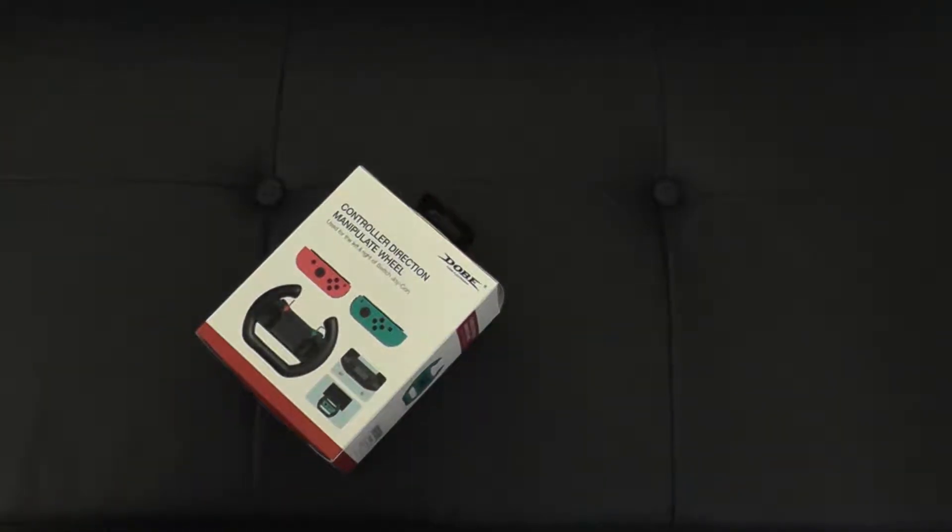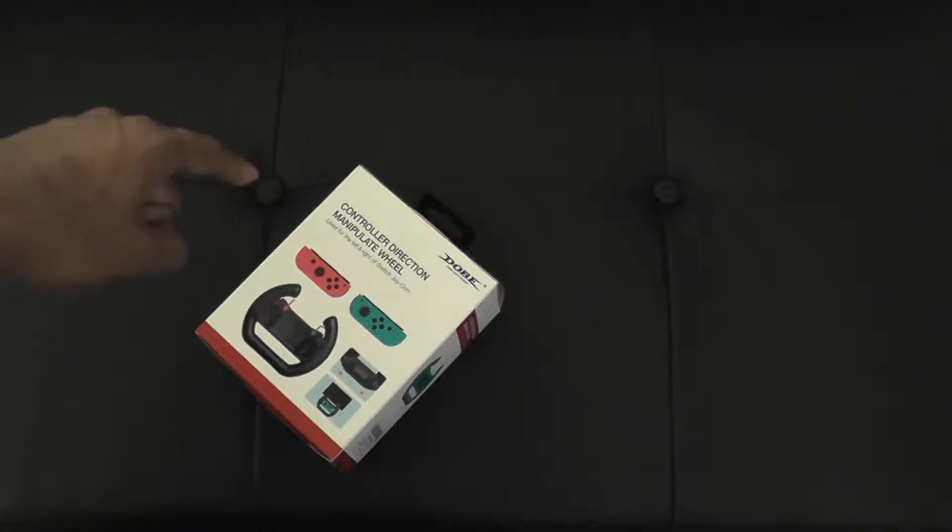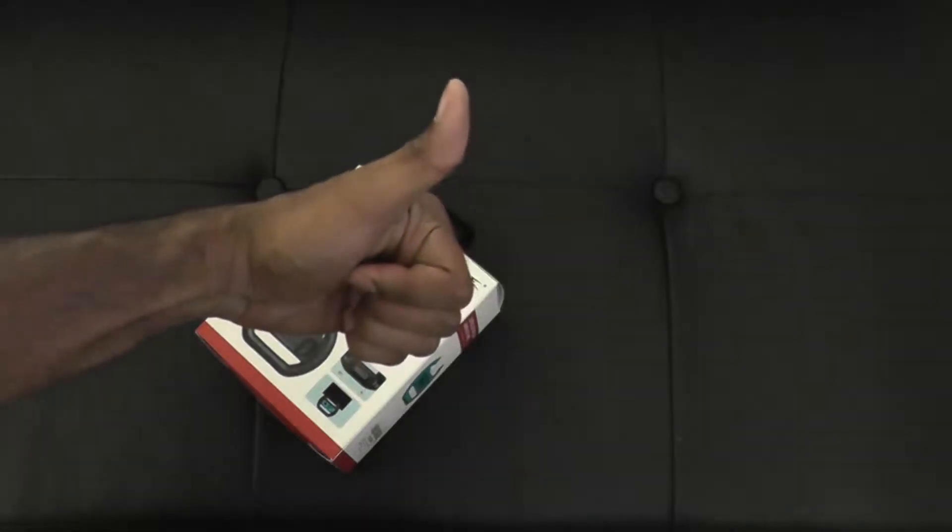Hi guys, back again. This is my ghetto unboxing table, which is not really a table but rather a very cheap couch that I got from Walmart. That's how I roll — I roll cheap.